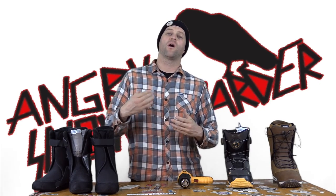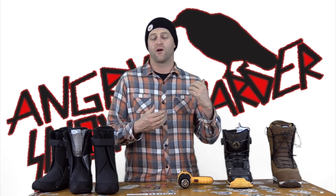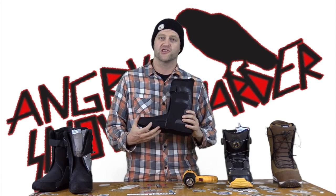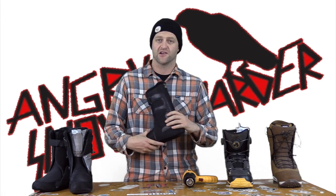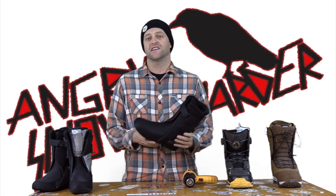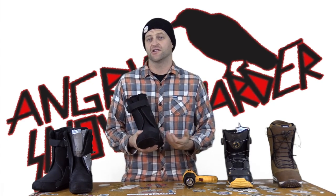If you haven't watched part one of this two-part episode, you need to go back and watch it. Taking off from where we left off, we know that we've pushed out the area where the bunion is on the toe and the heel spur on the back. But let's say that they're not giving you enough room and you're still getting hotspots — what is someone to do?